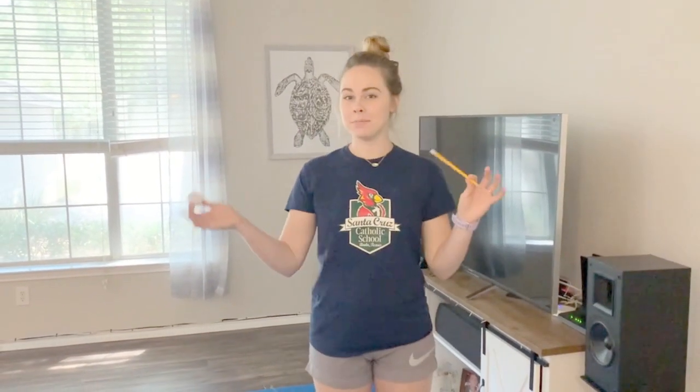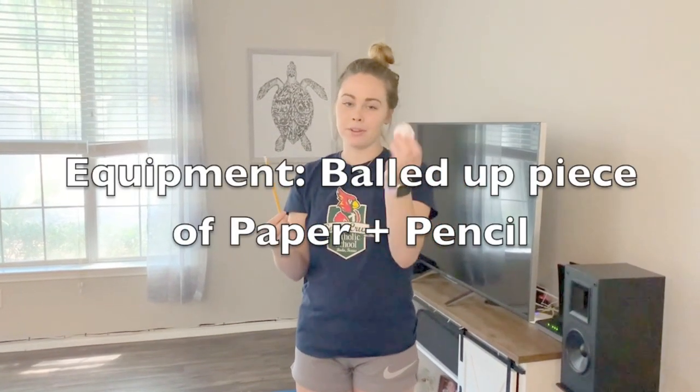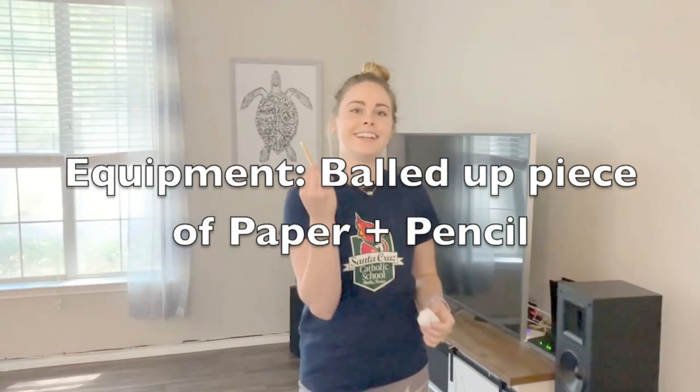Hey guys, today we have another minute to win it challenge and what we're gonna do today is play baseball. I want to see how many times you can hit this paper ball with only a pencil. So this is what you'll need today: a piece of paper that I just put up in a ball and then a pencil.